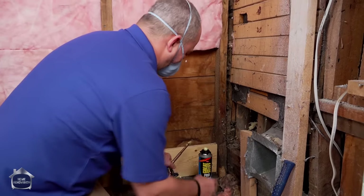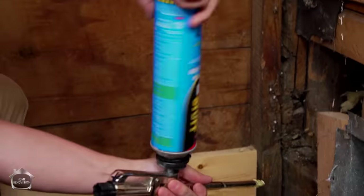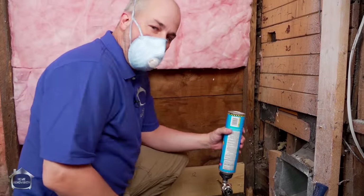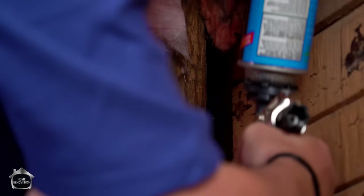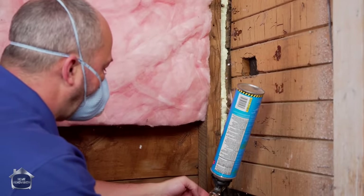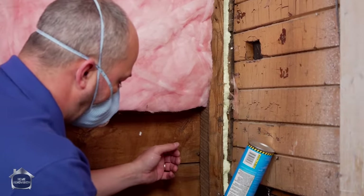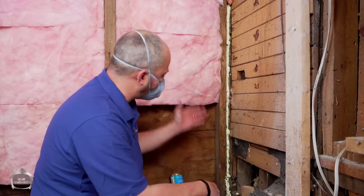Take that one off, throw the new can on, give it a good shake, and then we can foam this up. This one can has the same amount of foam as I think four of the disposable cans, so it's worth your investment. You can shove this in here and have perfect control - just spray and start in nice and deep. We're using a door and window foam so it doesn't grow out of the hole too much and we won't have to clean up too much. There we go - that's the process to seal up an old house and a new house together.